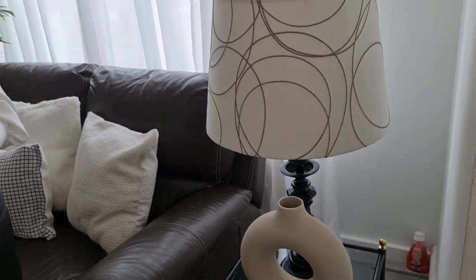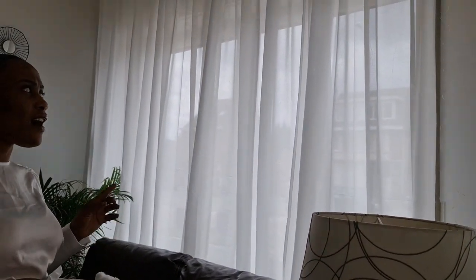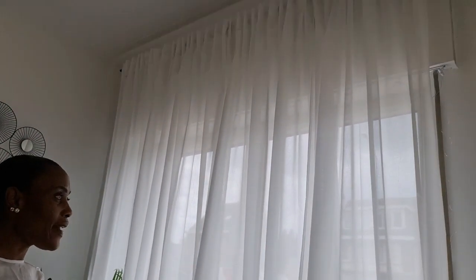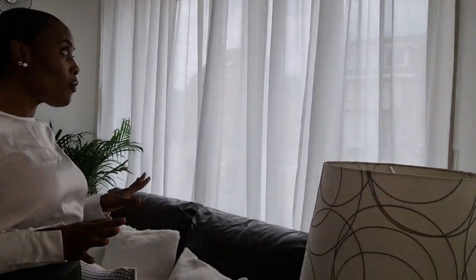Going this way are my curtains. I got these from IKEA — I think it's the Hilja. These curtains are very beautiful. I like white curtains because they bring in so much light into my home, which I've been craving. Light makes my home look spacious and big, so I always go for white curtains.